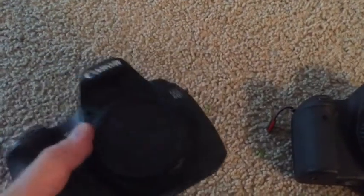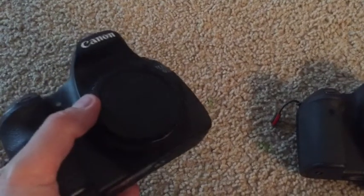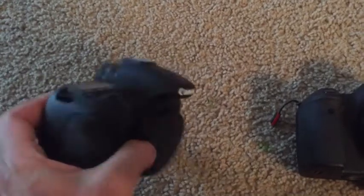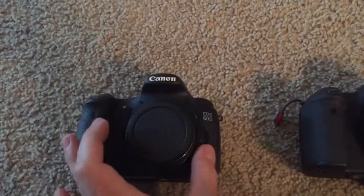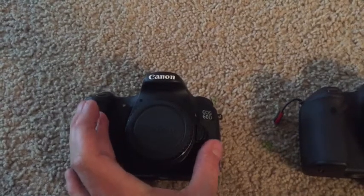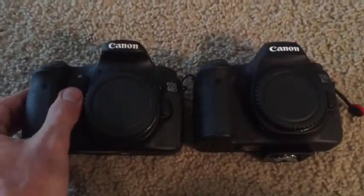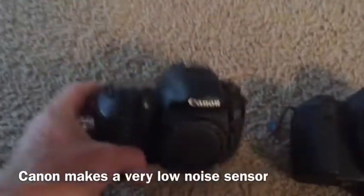Something like a 1000D, or what they call an XS, is I think under a pound and a half. It's really light and it's a compact DSLR — maybe about this big, as opposed to this, which is pretty much the same size as a full-frame camera.